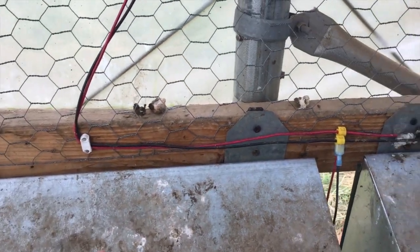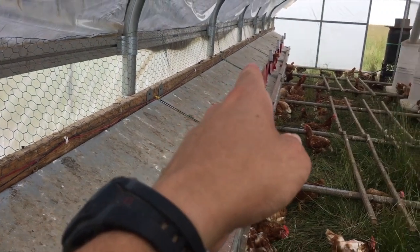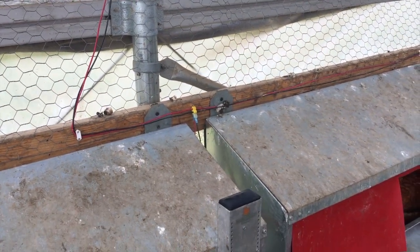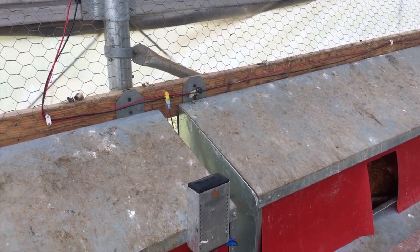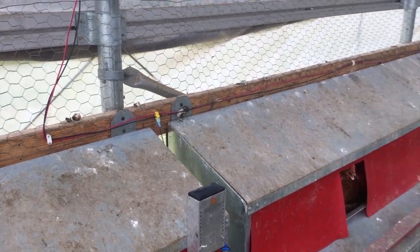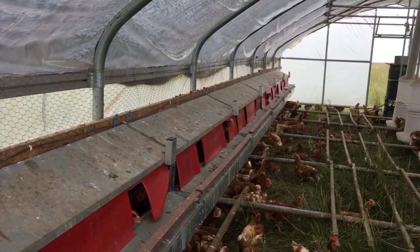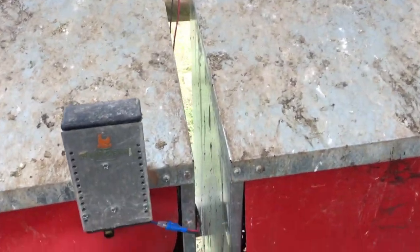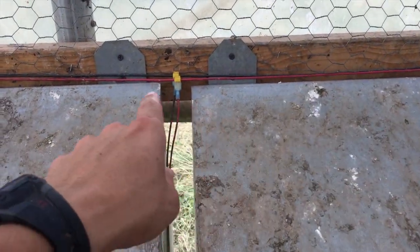The kit does not include this 12-gauge solid wire that would go the full length of the building. You'll want to source that locally from your store. That wire runs the full length of the building, tapping each one of these motors into the wire.